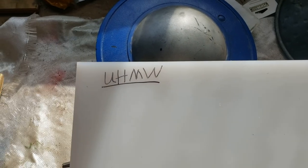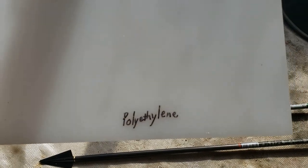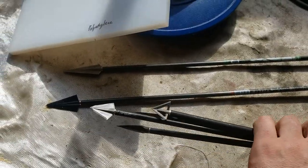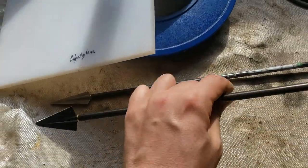I have — and I'm probably gonna butcher the pronunciation on this — most people just call it ultra high molecular weight polyethylene. About a half inch thick, and we're gonna shoot this with our new slew of Cold Steel Cheap Shot bolts, or arrows, depending on who you ask.